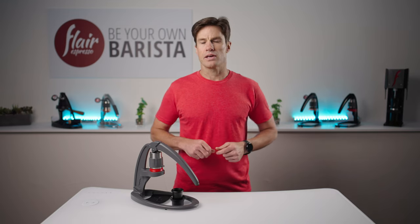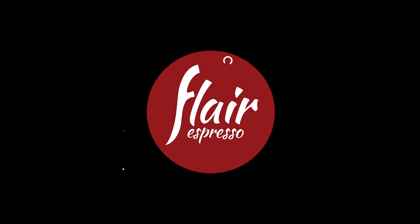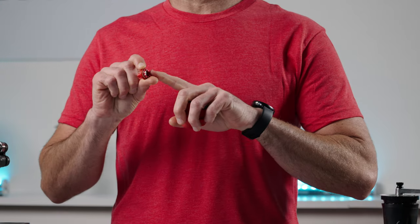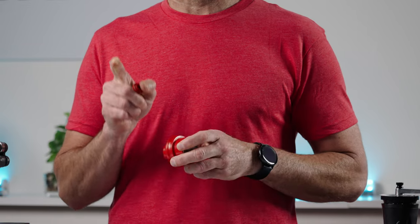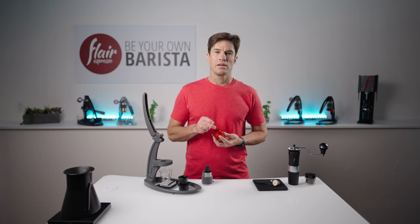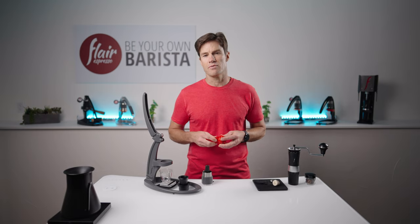Without pressure, it can only be called a strong brew at best. The Neo ships with a flow control portafilter that ensures you have the necessary time and pressure to achieve a good extraction, regardless of what you place in the basket. The serviceable and replaceable tip contains a constriction point — a single small hole that backs up the flow from hundreds of holes above in the filter basket. It releases it in a very slow and measured way, creating back pressure in the system and allowing you to brew up to pressures considered necessary for espresso.